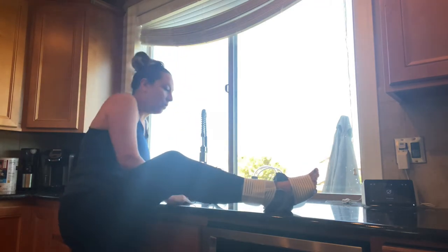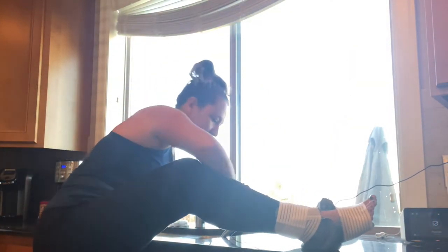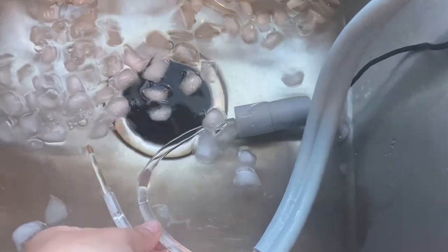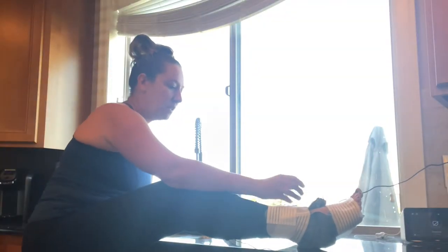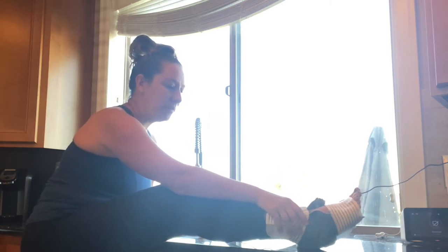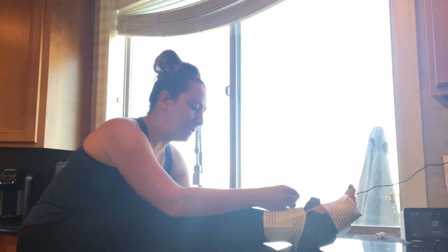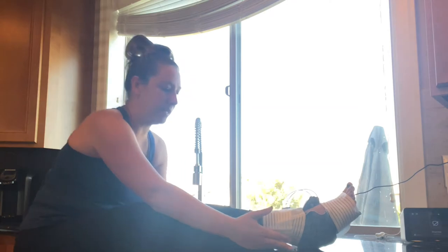Once I plug this in, it will power it on. I can fill it — you can see the pipes are filling this bag with ice water. It's definitely making my ankle nice and cool, which helps with inflammation.